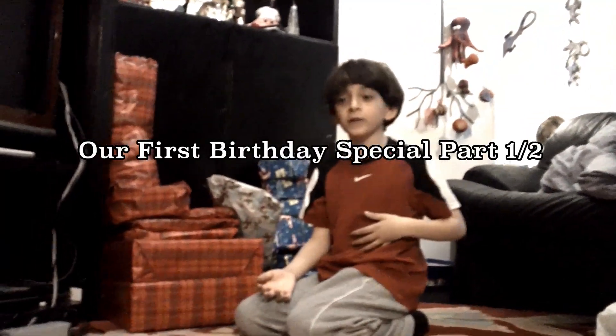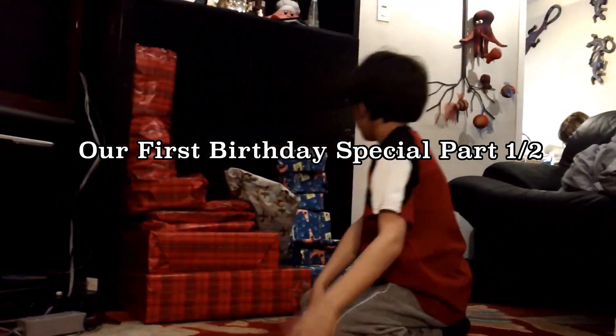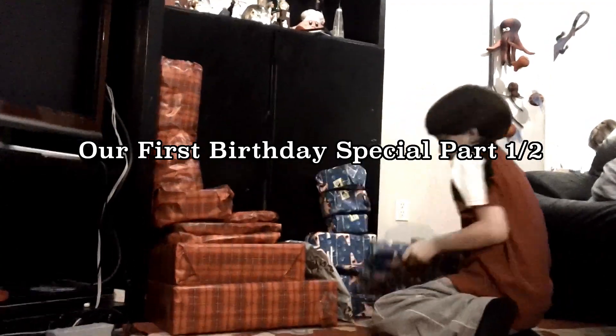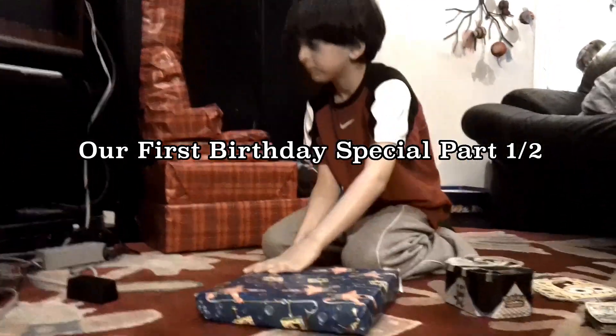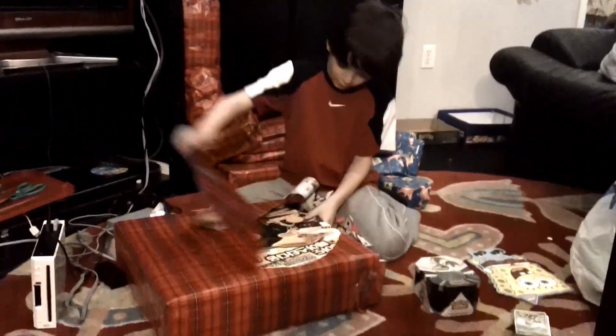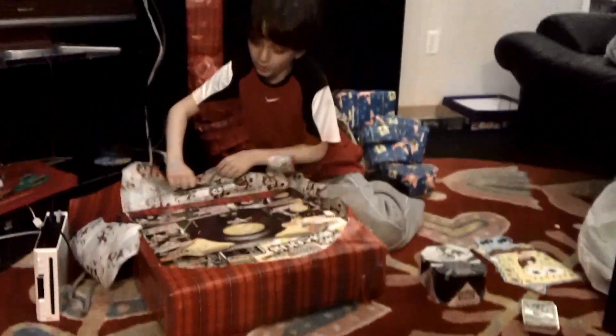Hi, this is Jose Lemos and this is my 2011 birthday special. Now I'll first open this — it's the 10L 3DS kit. And the next one I'll open — this is also the 10L 3DS kit. And the next one, I'll show you — it's the 2020 set.